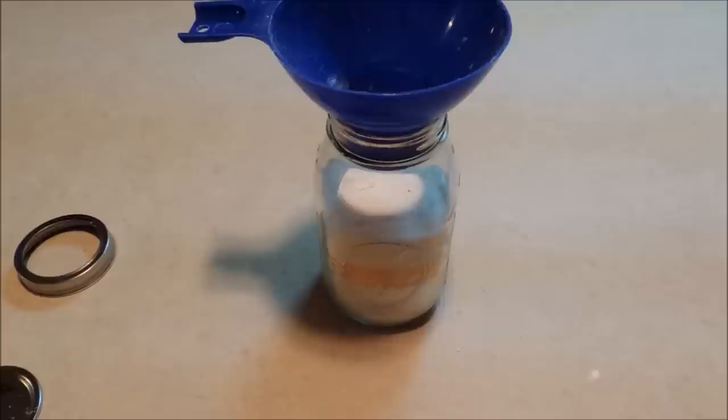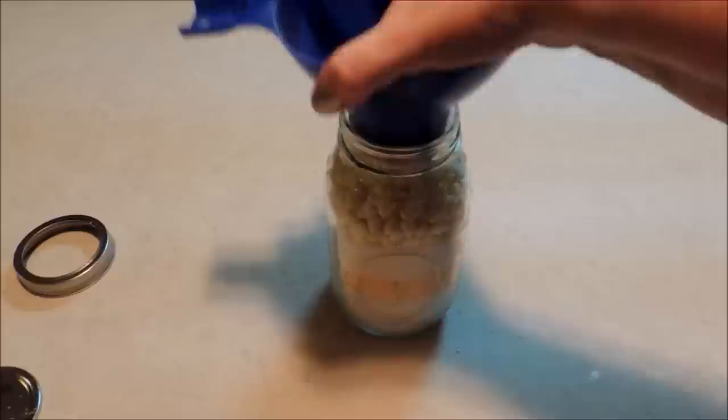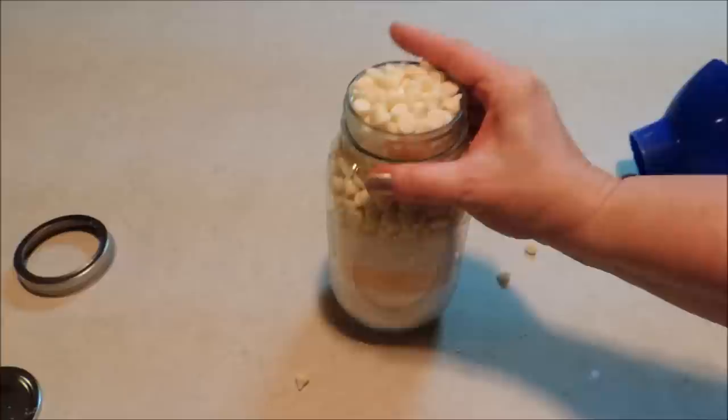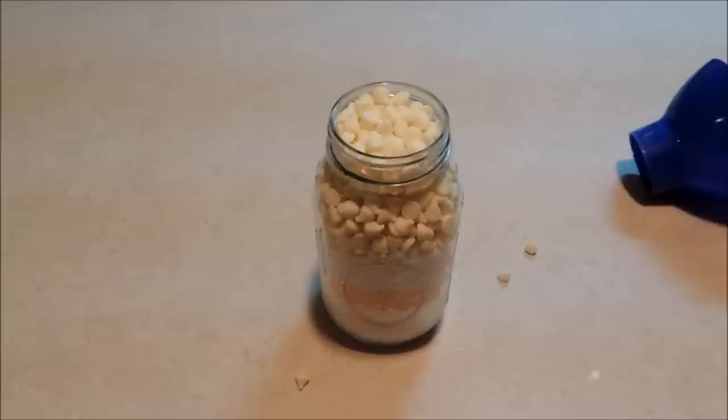The last thing is one and a half cups of our white morsels. We're just going to tap those in until they all go in. That fills it up to the brim — just tap it down until they all fit, and that's going to keep everything snug in the jar.